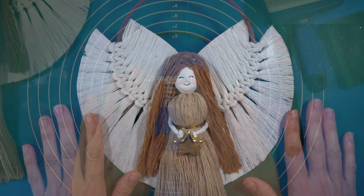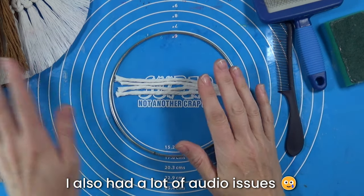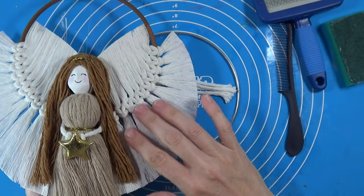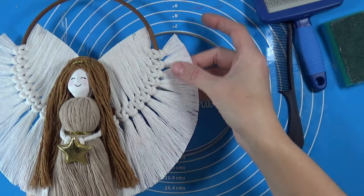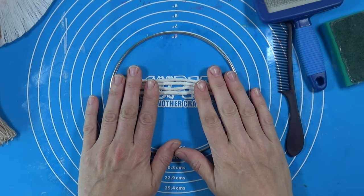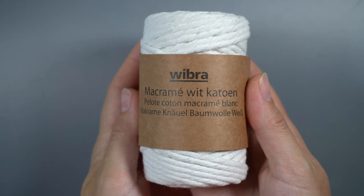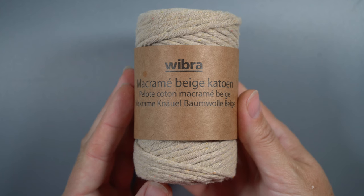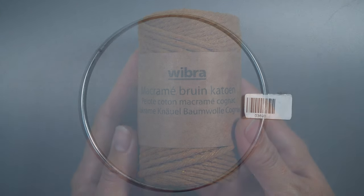Unfortunately I had a little mishap and I lost all the footage of me making the wings, so I'm going to try and show you how I did it. I'll show you how to make these knots and create this texture. These are the colors of macrame yarn or cord I used — I bought mine at Vibra for $1.99 each.